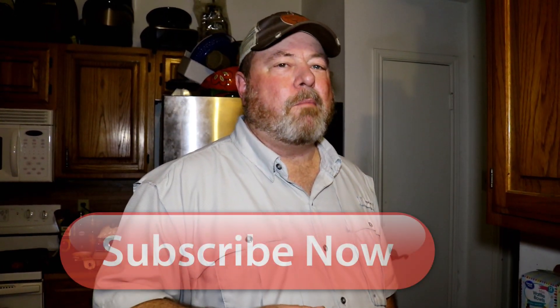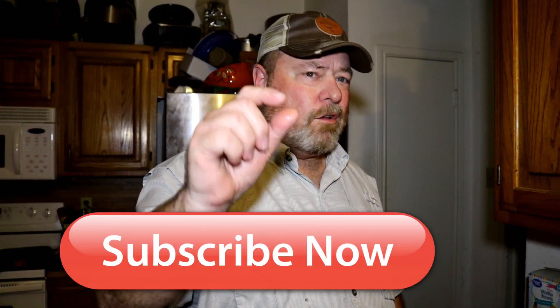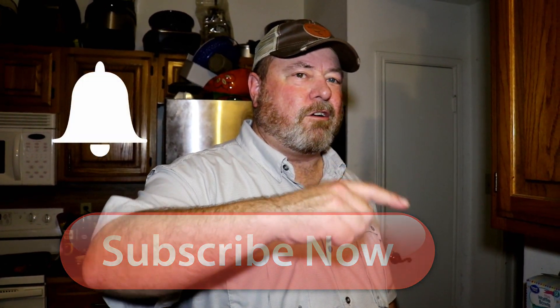Hit the subscribe button down below if you enjoy seeing these videos. Click the notification bell beside it and it'll let you know each time a new video is up. Hit the thumbs up — that helps the analytics and gets this video out there. There's also a share option if you want to share with friends on Facebook, Twitter, or wherever.